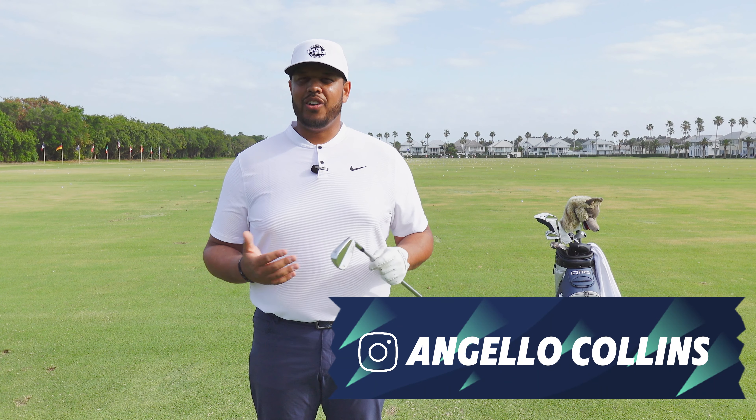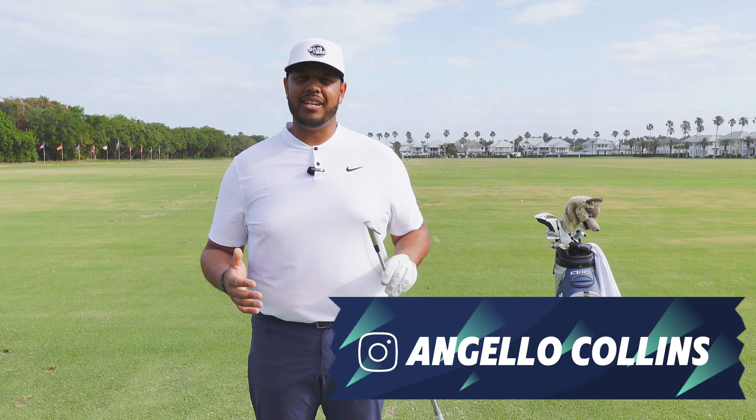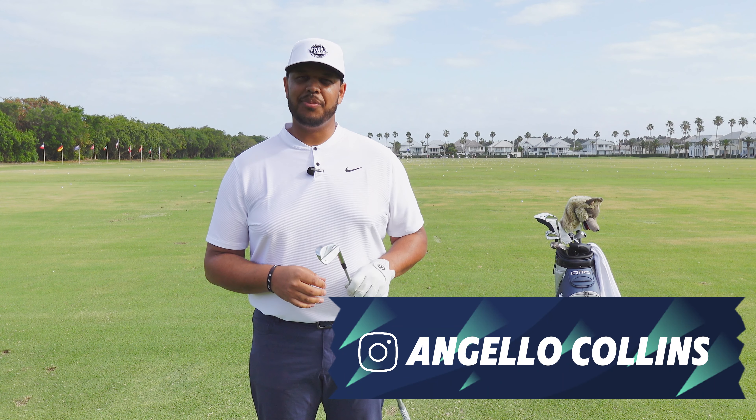Hi, I'm Coach Angelo Collins. Congratulations on your new golf set. I'm going to show you a few little things that you can do before you hit. They're called pre-swing fundamentals that help you swing the club a little bit better.